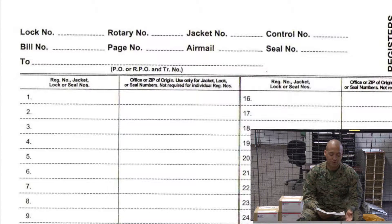The lock number, rotary number, jacket number, and control number will be left blank.